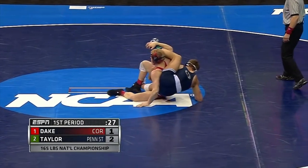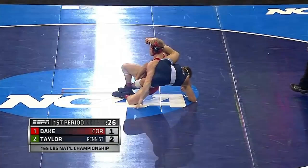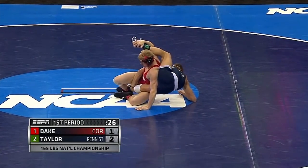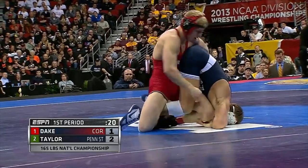Dake also could have pushed that top leg forward, popped his head out, swam his arm out to the far side, and looked for a crossface and a turk — but that tends to be more difficult. So if you could finish the way Dake just did, you would want to do that. This is a textbook turk finish. Dake is up 3-2.